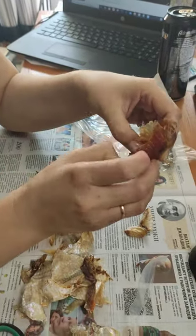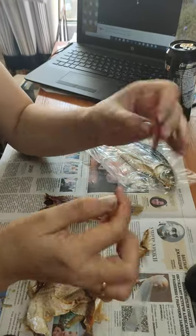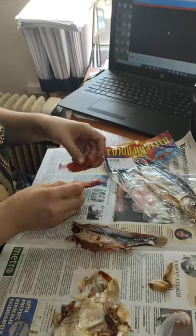Now it's clean and we can eat it. It is very tasty and delicious.